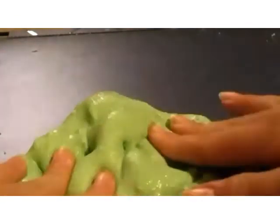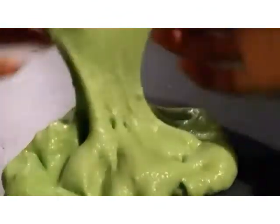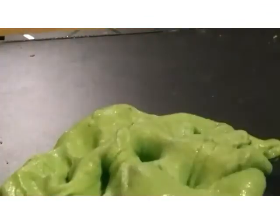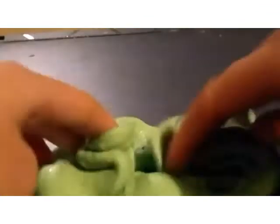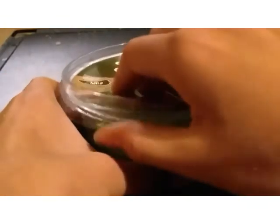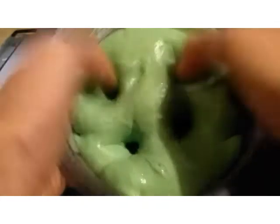This video is really choppy, and yeah — I put it in here, it's mixed, and it's the guacamole slime.